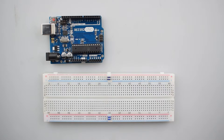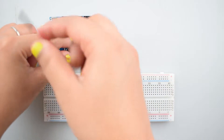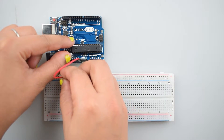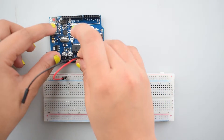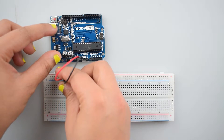First of all, we will make a common ground and VCC connection. Connect the 5-volt pin of Arduino Uno with the positive rail on the breadboard for making further positive connections. Now connect the ground pin of Arduino Uno with the negative rail on the breadboard for making further negative connections.